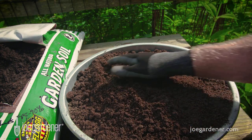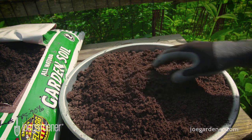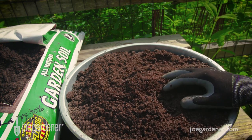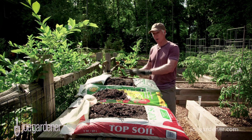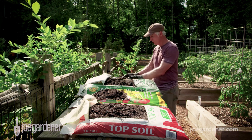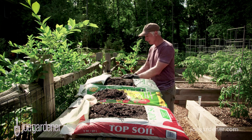Cost-wise, again, you get what you pay for. This is a little more pricey — it's $6.44 per cubic foot. Of all of these, this is clearly the most expensive. But I believe it's worth it, especially after seeing the results.